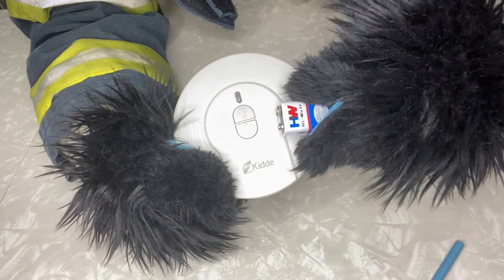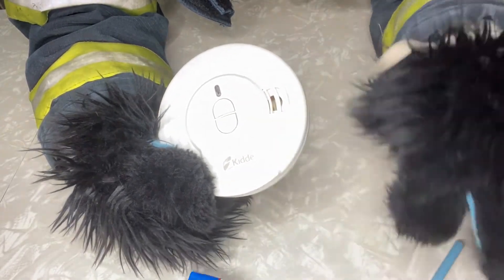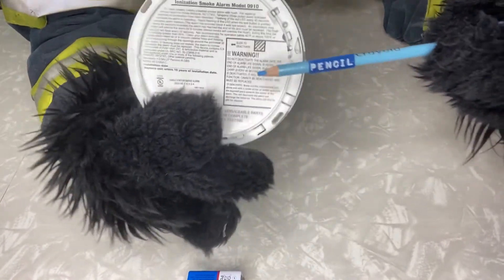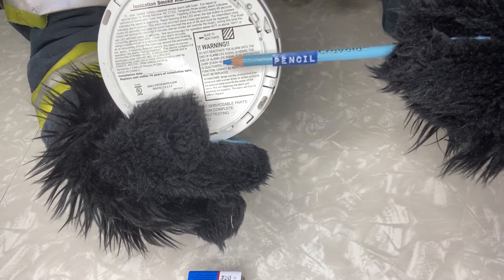If the battery is good, then your smoke detector is considered past its end of life, which is usually 10 years and must be replaced. You can verify the date on the back. Older units may not have a sticker or end of life chirp.